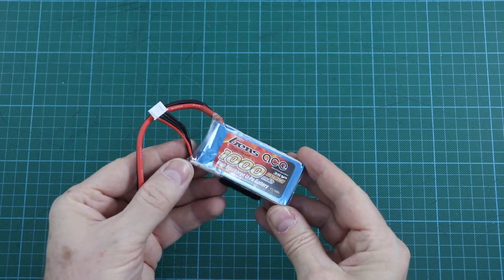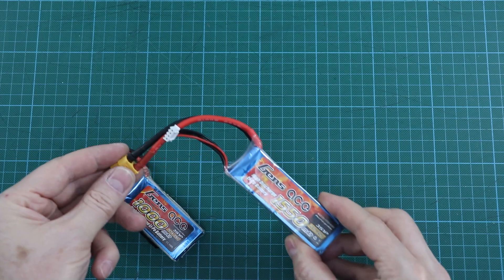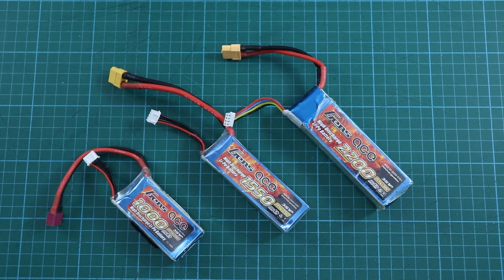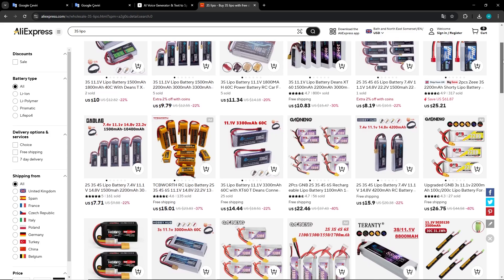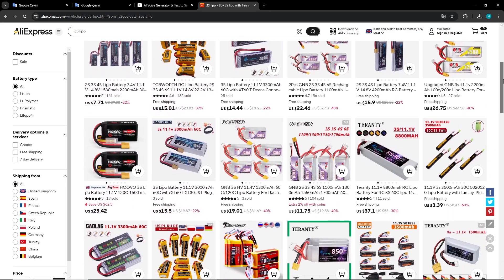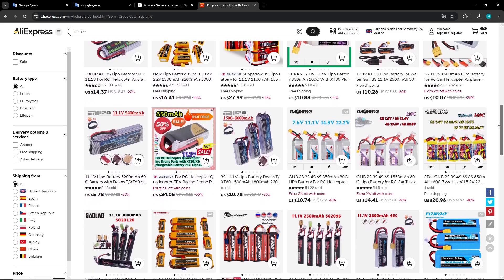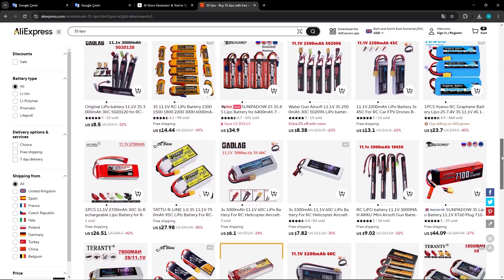My recommendation for the battery would be a 3S 11.1V lithium polymer. The capacity selection depends on different conditions — the dimensions and class of the model are decisive, because as capacity increases, both the weight and dimensions increase. But for 2212 motors, 1100 to 2200 mAh can generally be preferred. The C value should be 20 or above.